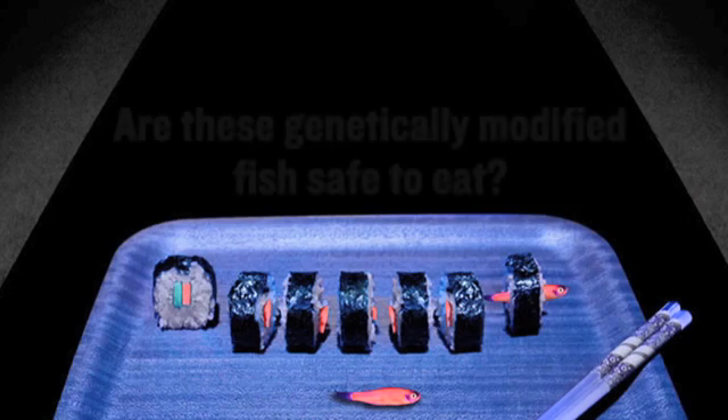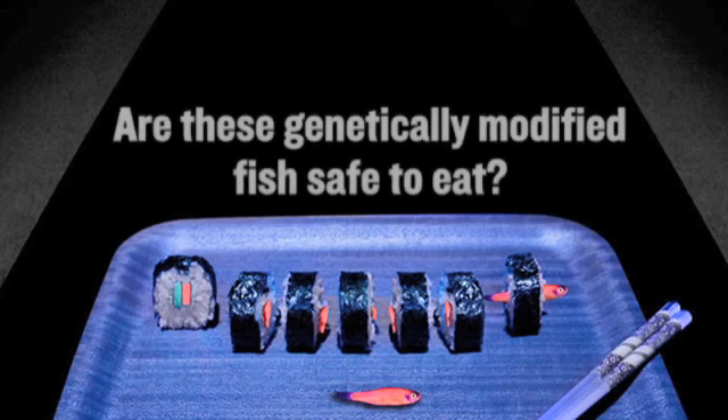In this episode you will learn how to prepare raw fish. But before making any of our recipes, please review our tips on safety and ethics titled 'Are These Genetically Modified Fish Safe to Eat?' available on our website.